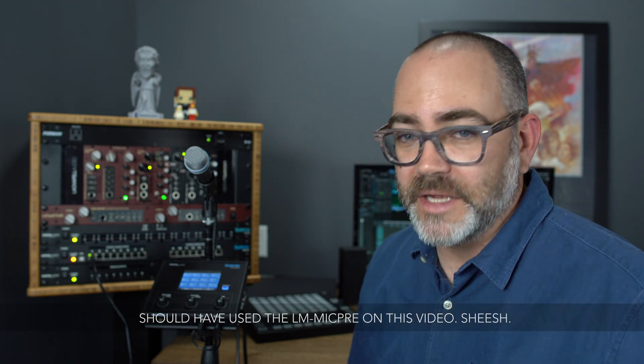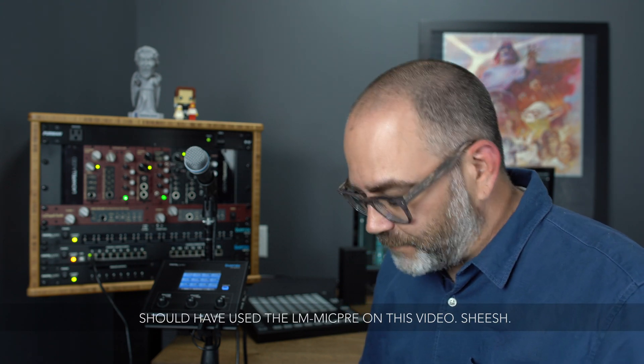Hey everybody, Andy with Digital Audio Labs here. I want to talk to you about our newest accessory, the LM Mic Pre. The story behind this is we had a lot of you looking at our website and FAQs to see if you could use the auxiliary input on your personal mixer to put a microphone in, to use a better quality intercom mic. We thought that's such a great idea, let's go ahead and make it. So we did.